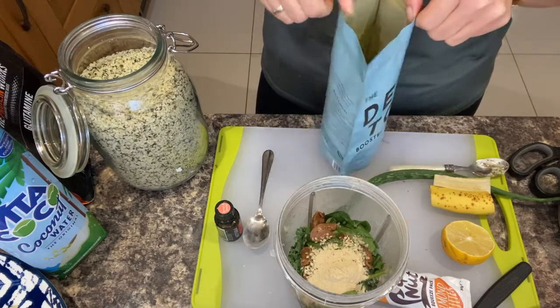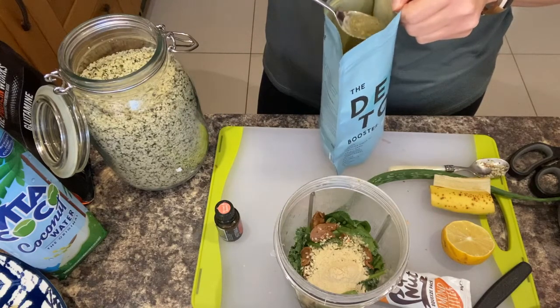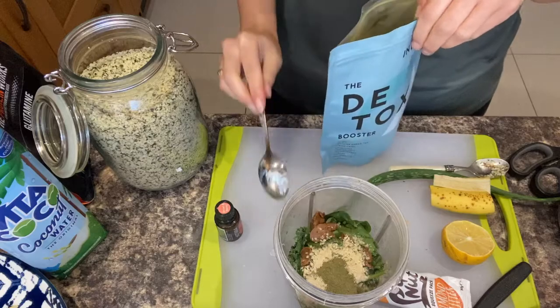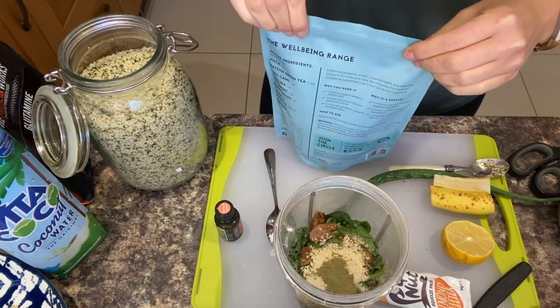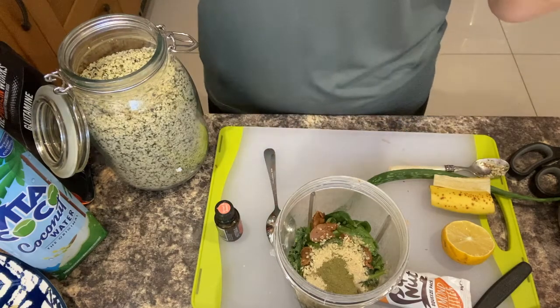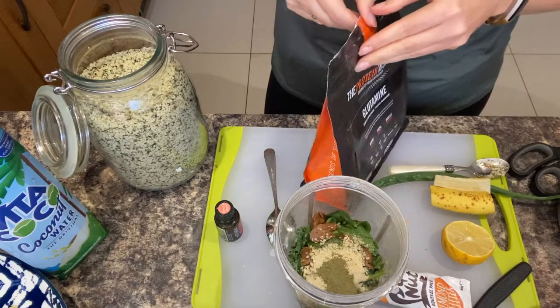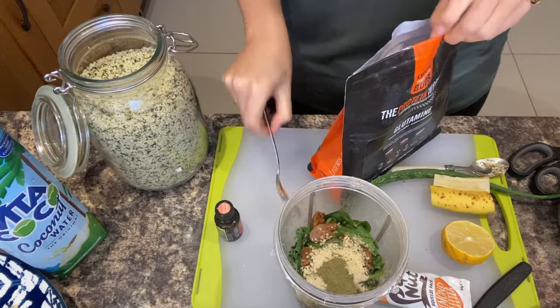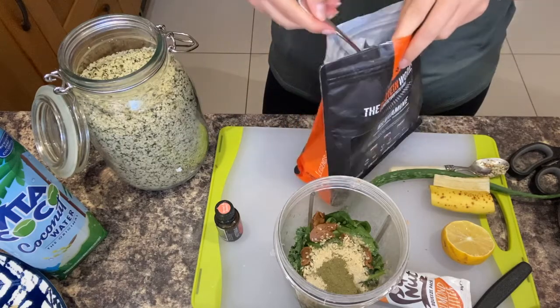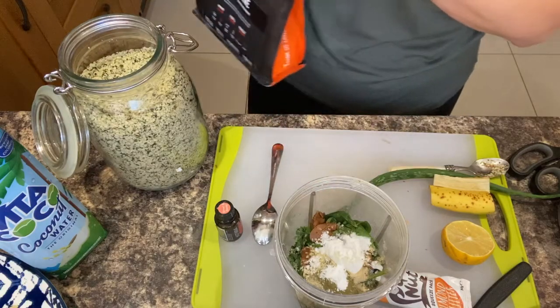I'm adding a detoxing mix with algae and spirulina. It doesn't taste the best, which is why I'm mixing it with different things. It's just food that's been dried and powdered — no additives, pure food. I'm also adding a bit of protein powder for a boost, since this is my main meal. It's a clear, no-flavor protein.